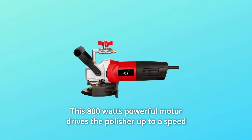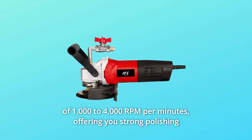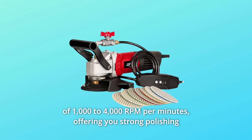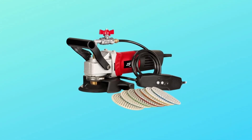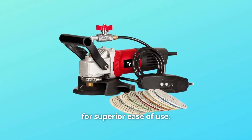This 800-watt powerful motor drives the polisher up to a speed of 1,000 to 4,000 RPM, offering strong polishing force and great polishing effect. Internal components and machine configuration are finely balanced for superior ease of use.